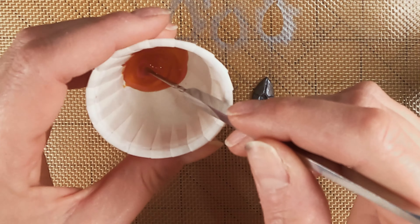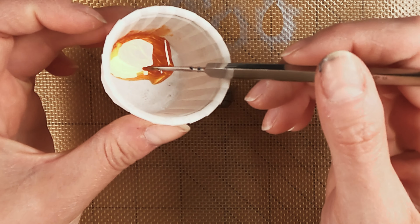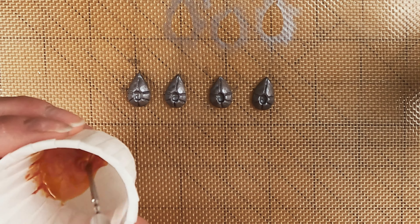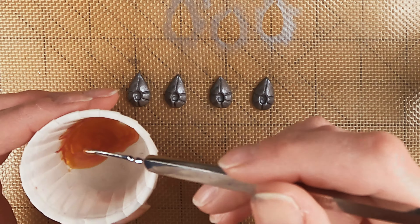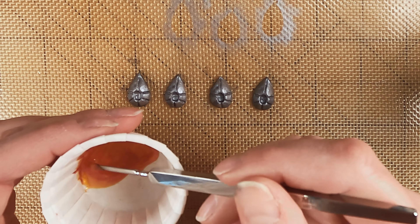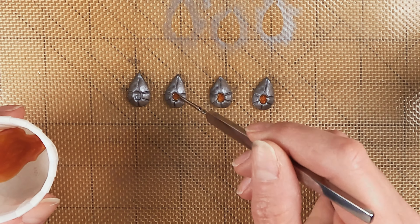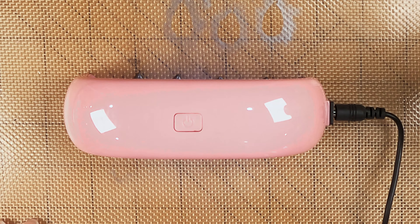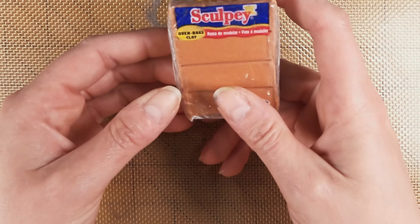Here I've mixed some UV resin with some orange and yellow pigment. Some of it has a bit of a sparkle to it, so I was really happy with how this mix came out. I'm just going to dab this stuff into the crevices we created to make the amber jewels in the center of those teardrop shapes. Then you just stick it under a UV light and a few minutes later you've got hardened resin pieces, as long as your UV resin is still in good shape.